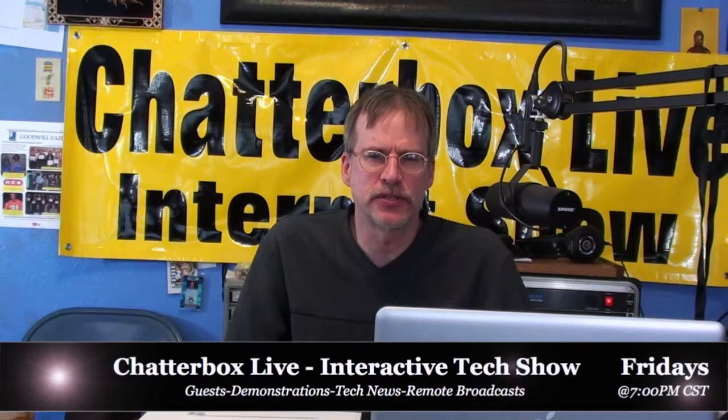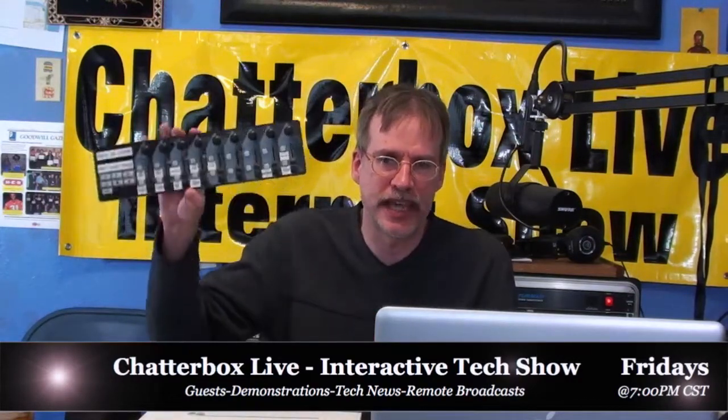I want to talk about a change I've been making to how I broadcast through Wirecast. I've been using an external hardware controller — the Korg Nano MIDI controller, a USB device that hooks up to the computer via cable. It's been great for two or three years and makes switching shots much faster.